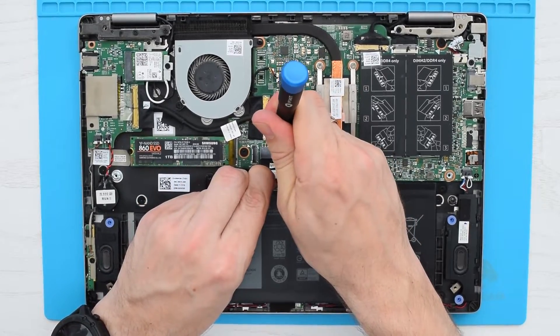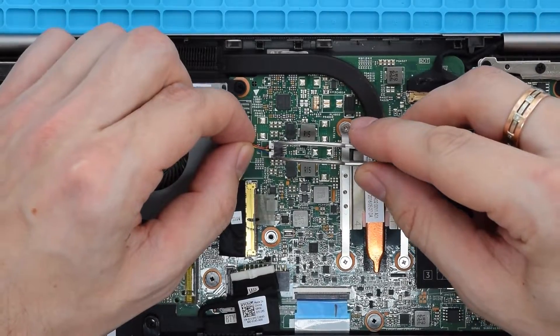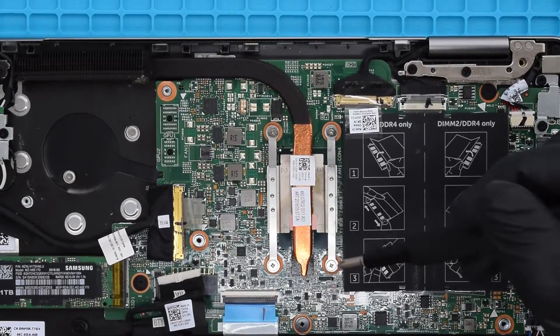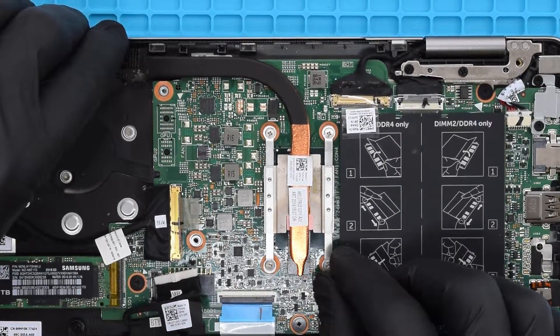Before you start working inside the computer I'd suggest disconnecting the battery, especially if you're not confident in your skills. Next we need to remove the fan and heatsink — disconnect the fan cable from the board and remove the two screws, then lift the fan off the palm rest assembly. Loosen the four heatsink screws in sequential order as indicated on the heatsink, then remove the heatsink from the board.